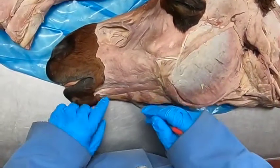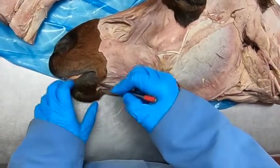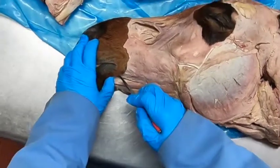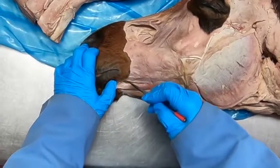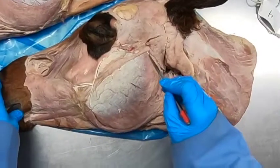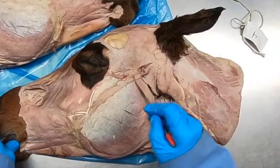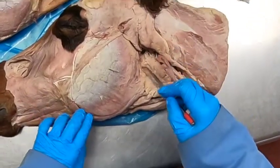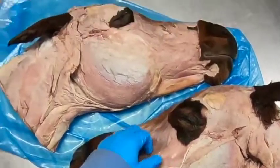Here we have the bucinator muscle, and down here we have the depressor labiae inferioris, which is going to bring down the lower lip. Just below the margin of the lip we find the mental nerve coming out through the mental foramen — that is also sensory to the lower lip. Now we see these nerves coming across here; these are branches of the facial nerve, which allows us to do faces. This is the dorsal buccal branch and the ventral buccal branches.